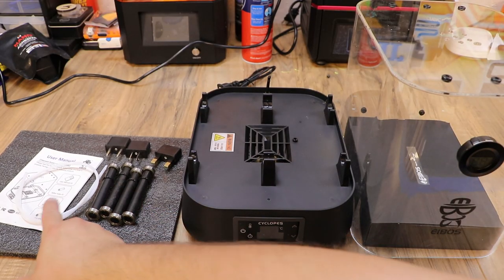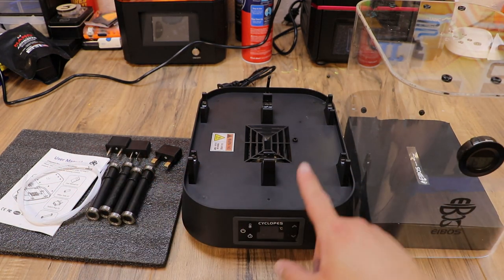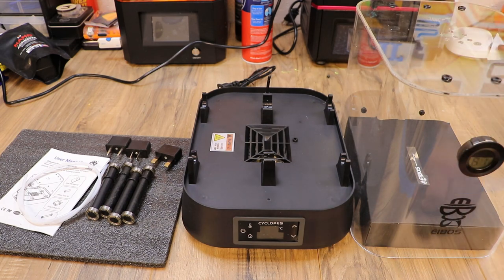So like we showed: the rollers, PTFE tubing, instructions, different plugs for your country, the actual base, the top of the machine, and the box in here — we'll get to that in a minute.